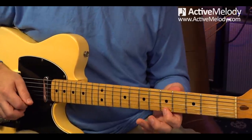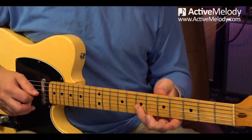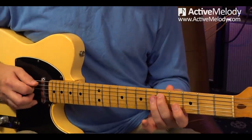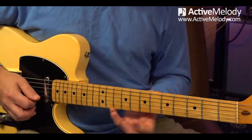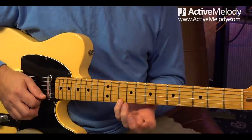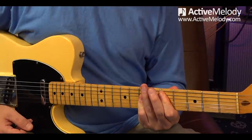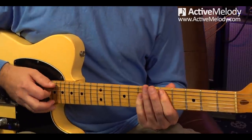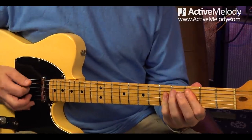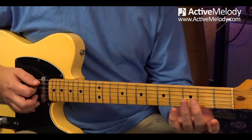Let's play it an octave higher. We're going to bar and play the 7th fret on strings 3, 2, and 1, then cap it off by playing the D note on the 10th fret 1st string. That is your D major arpeggio using the A chord shape. So when I'm playing a C chord, for example, I can very quickly go into that C arpeggio using the same shape.